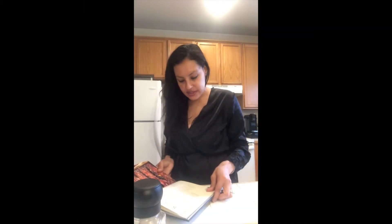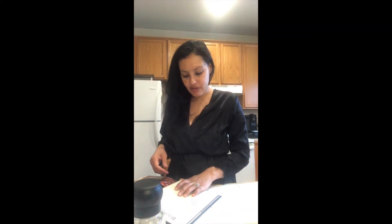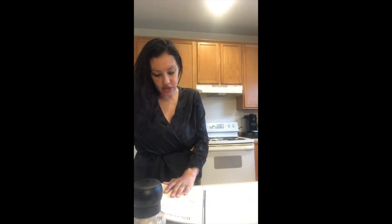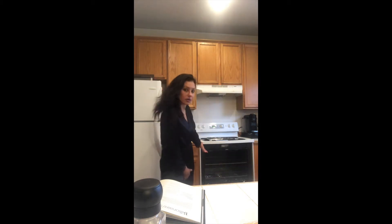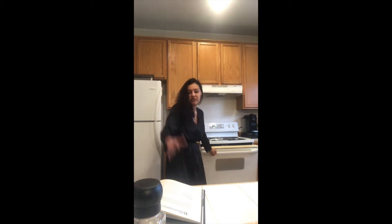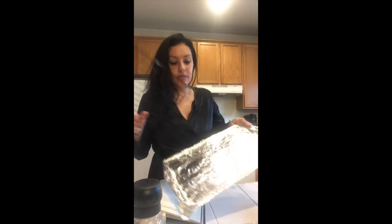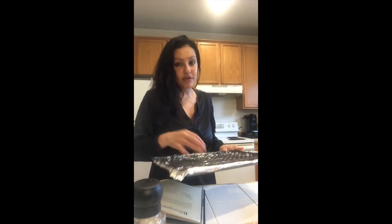Step one says preheat the oven to 400 degrees Fahrenheit, which I already have. We're going to put it on the rack in the top third of the oven. He wants us to have a baking sheet wrapped in foil with a rack on top of it.